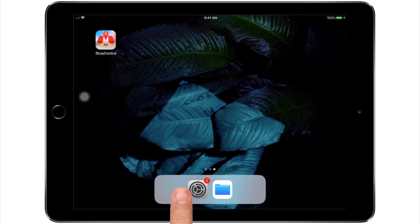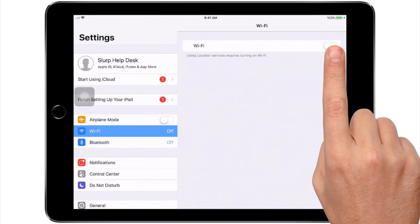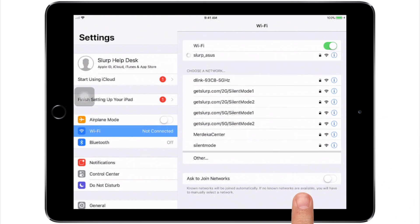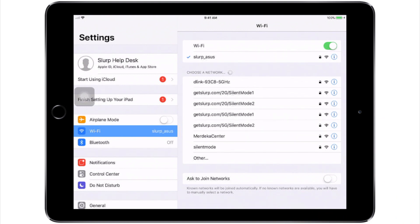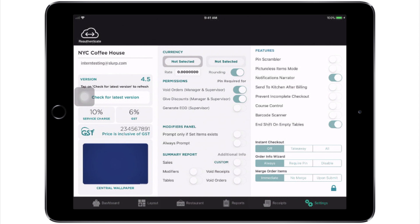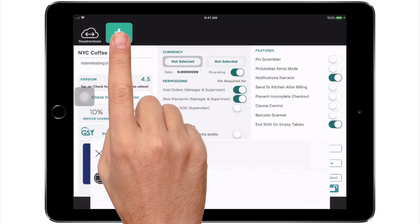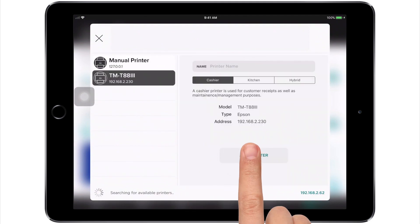Make sure that the iPad is on the same network as the router. In settings, tap on Wi-Fi to check the Wi-Fi connection. Go to settings, tap on the lock key to unlock, and then tap on add printer. Make sure the receipt printer is linked here.